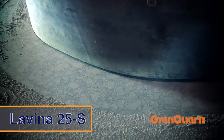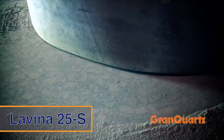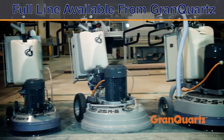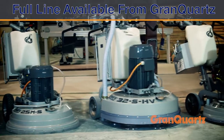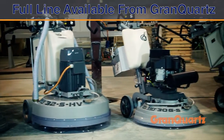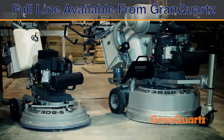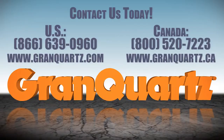The heavy-duty Lavena 25 S for the perfect finish every time. Lavena offers a full line of high-quality grinding and polishing machines, from electric to propane powered, light residential models to heavy commercial models, and remote control is available on some units. Contact us for more details.